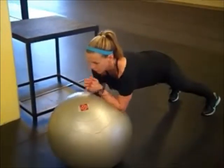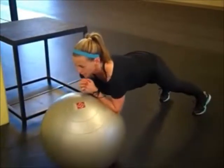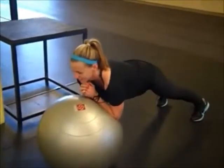Some of you might only be able to get out a little further, and some of you might be able to go all the way out. Either way, try to make sure that the core stays tight and doesn't collapse. Aim for about 15 total rollouts.